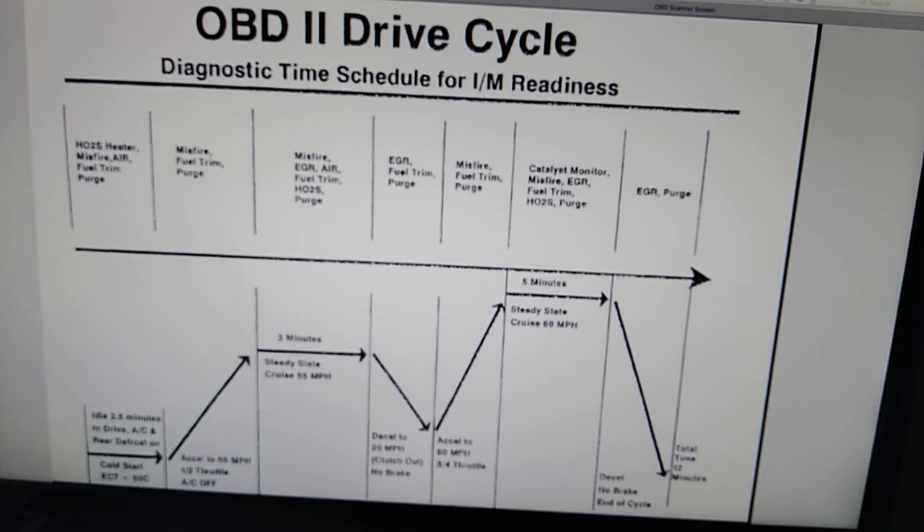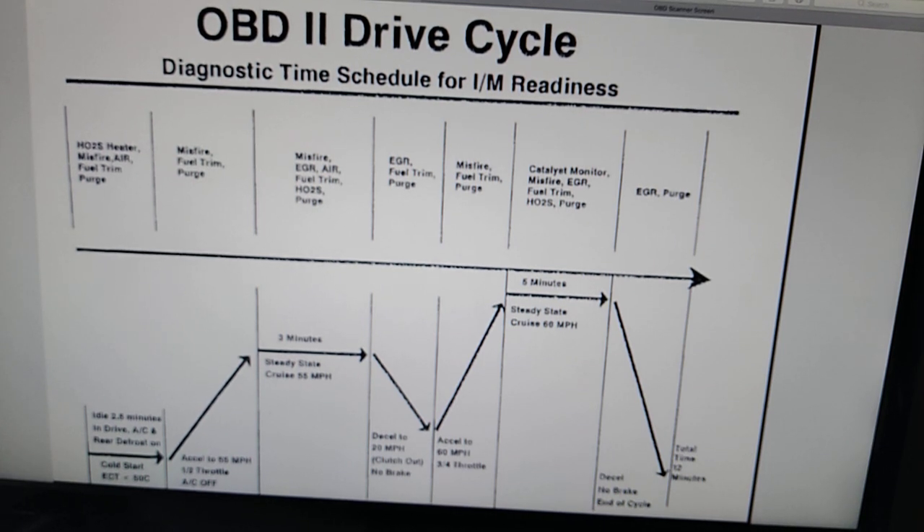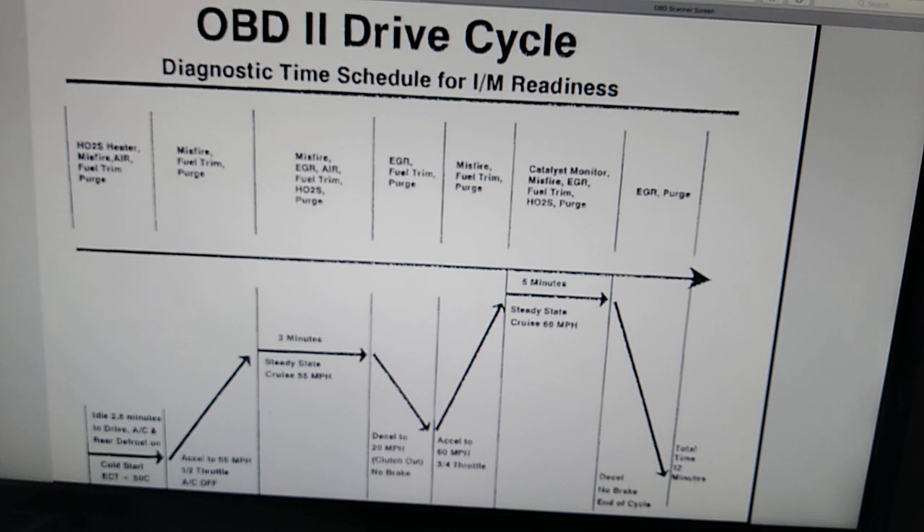I figured I had nothing to lose, so I went up to Prescott, spent the night, and came out about 6:30 in the morning when it was about 65 degrees. I started the car, let it run for about three minutes, then took off and drove home. I threw my scanner on it and sure enough the monitors had cleared. He knew exactly what he was talking about, and apparently they do this frequently with customers' cars.